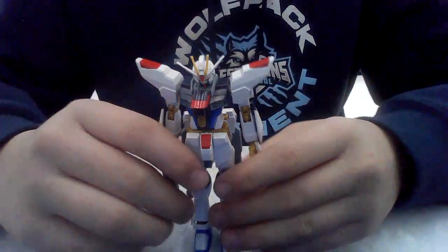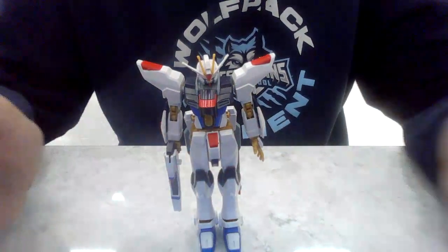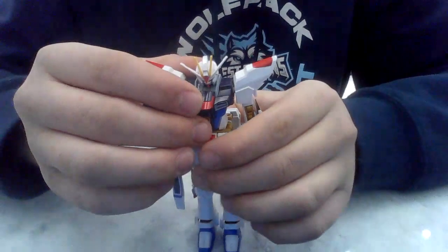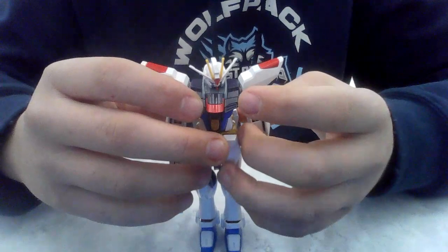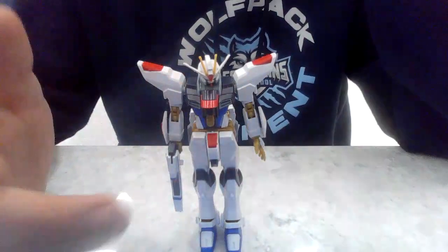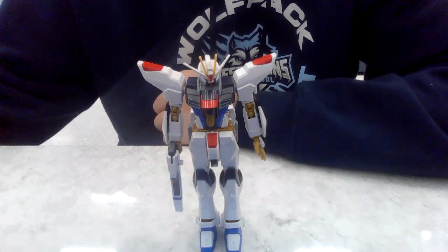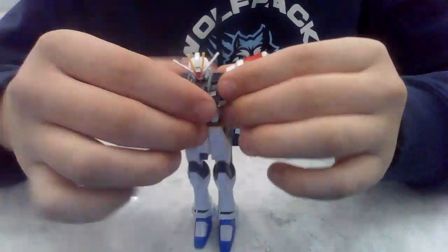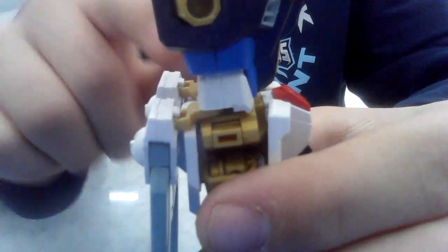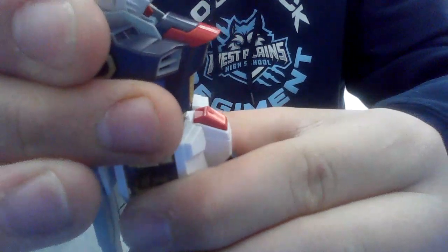What's up YouTube, Last Disbelief here. Over the weekend I had a major problem with my Strike Freedom — this is the 1/144 scale one. His ab crunch — let me remove his arms here to make it easier to see. That blue piece right there is where the ab crunch is. Very slight ab crunch, but it's still there.